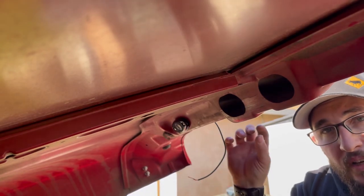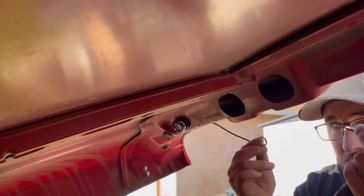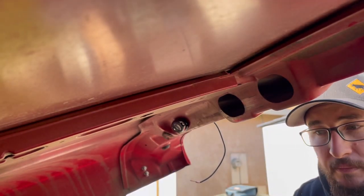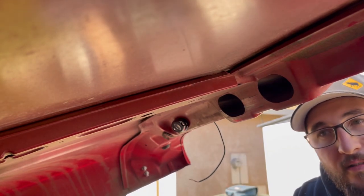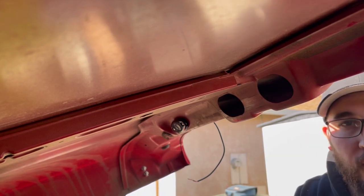We'll go ahead and feed our main cable through and connect them. Then I'll show you the fun part, which is basically landing all the wires and getting the toggle switch mounted on the dash. Let's get over there and do that.